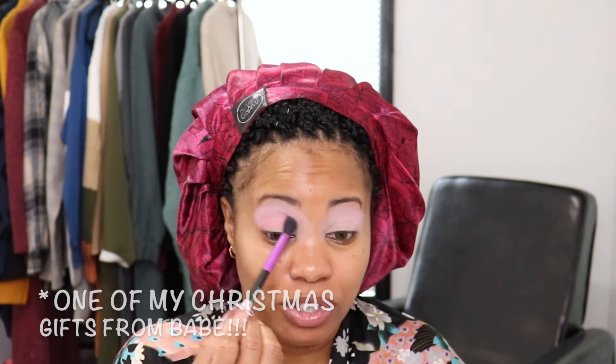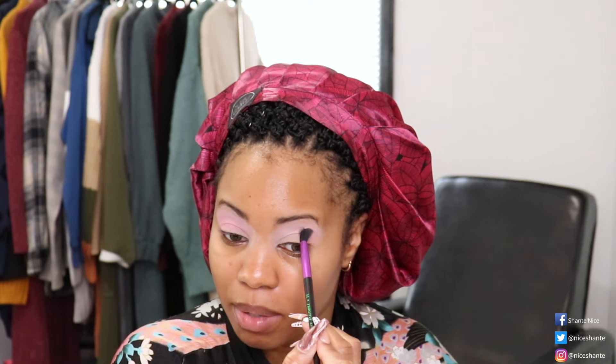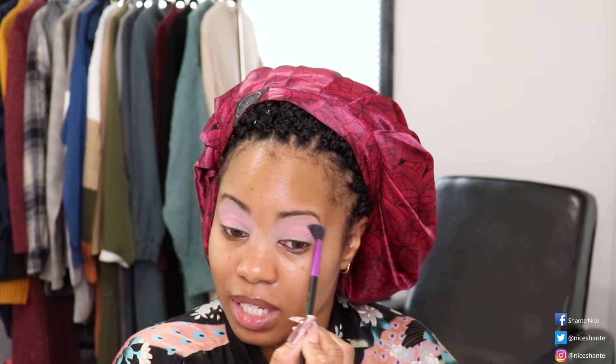I am currently filming on a new camera — thanks babe! I have a new camera and new lenses, and I'm also recording on a mic now which I purchased from Best Buy. You guys are going to have to tell me what you think, because this is my first video on it and until I go back and watch it I won't know how everything turned out.